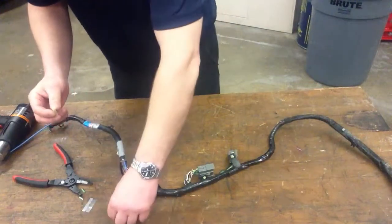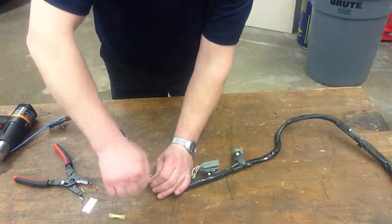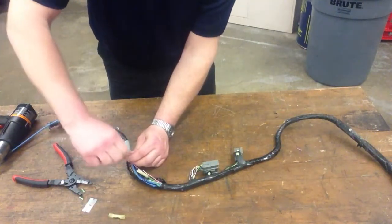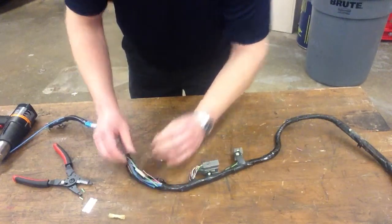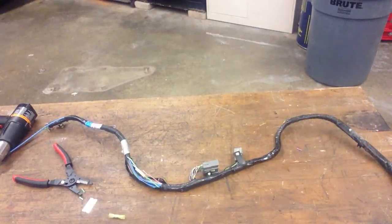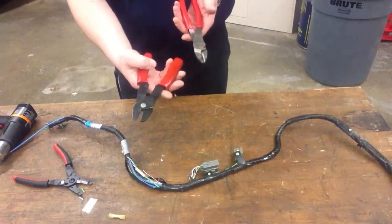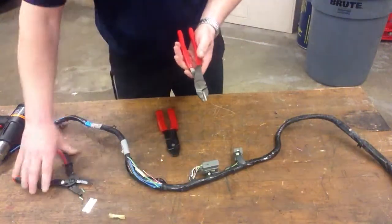On this one, I'm going to use the crimp connector. Instead of fanning out the wires, I'm sort of bundling them together and putting them in just like that. Now we're going to need our crimping pliers. Depending on what you like, we have many different choices. These are pretty common — they have wire strippers and the butt connector crimper on there. These also do as well.